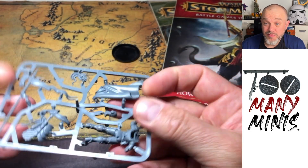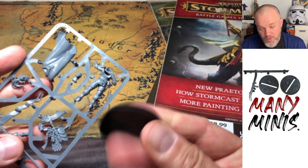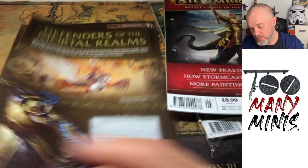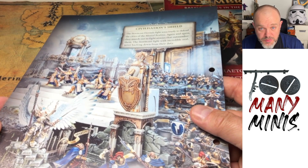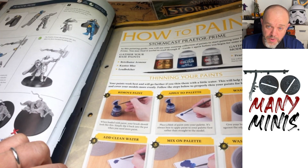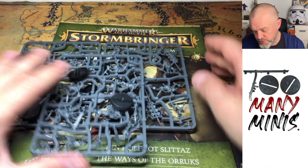Issue 5 also has a 40mm base with no hole, a fold-out covering Destroyers and Defenders of the Mortal Realms — mostly nice photography — a bit on chaos, and a section on how to thin your paints, which is very important.